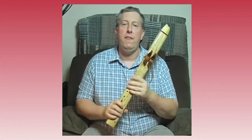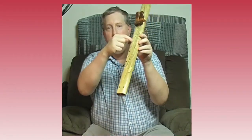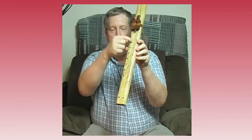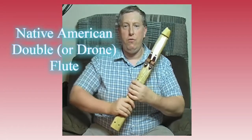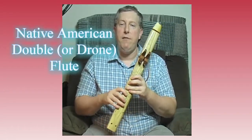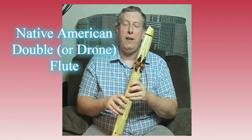We've seen in a previous episode some Native American flutes, and this is also a Native American flute, but this one is different. This one, if we look here, has two barrels on it and it has two holes. It has two blow holes at the top, but only one set of fingering holes down the side. So this is what we call a drone flute or a double flute — a Native American double flute.